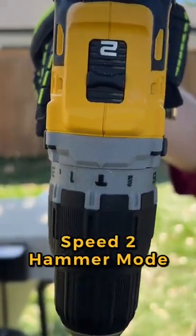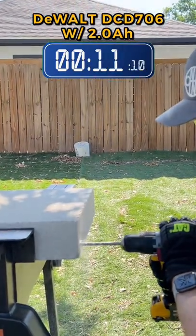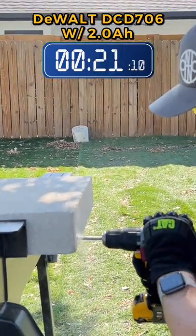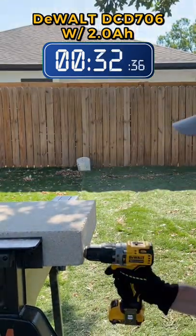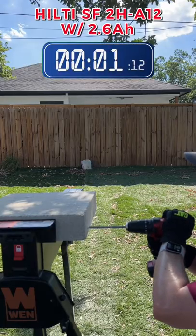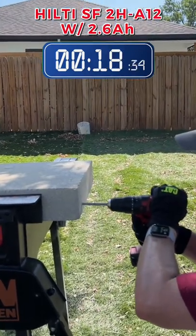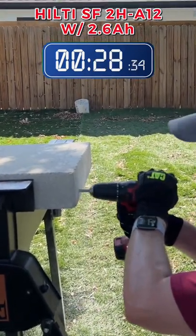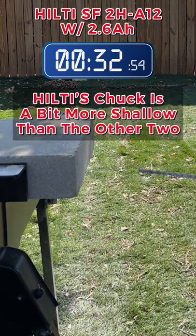Time. One. All right, done. One. About the same depth there.